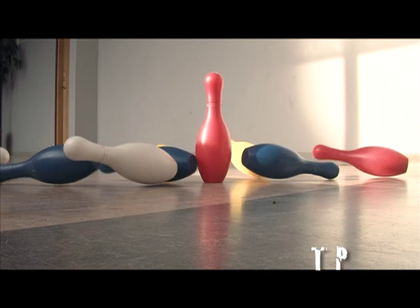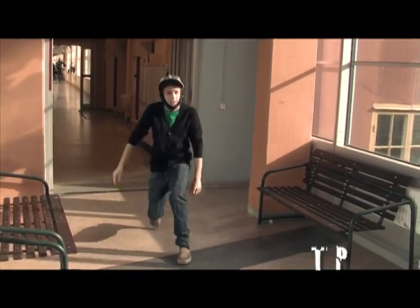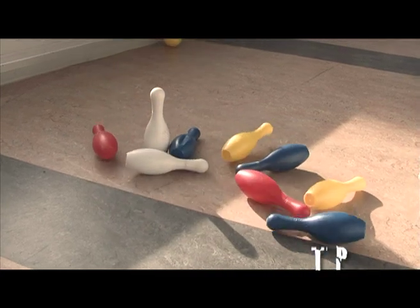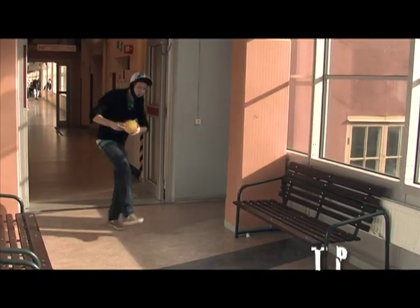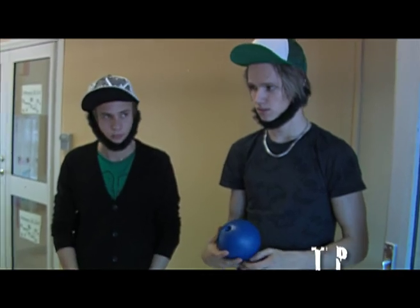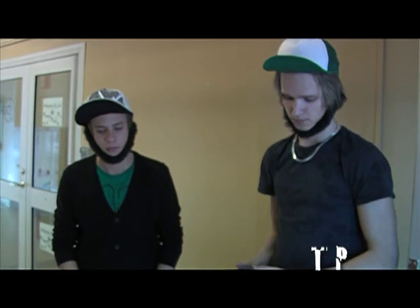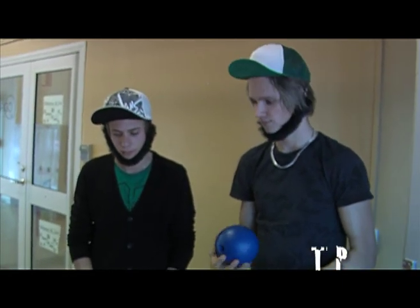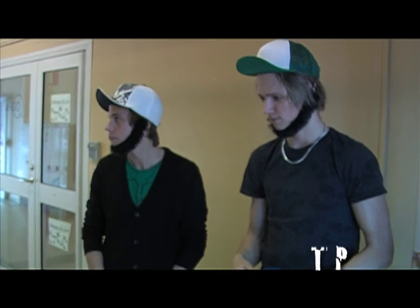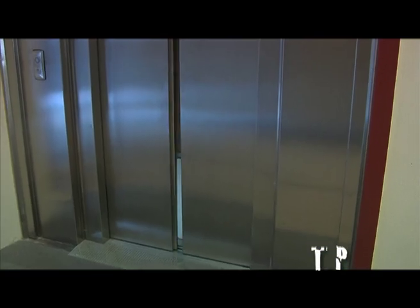That's so pretty. This is how we move the receiver.